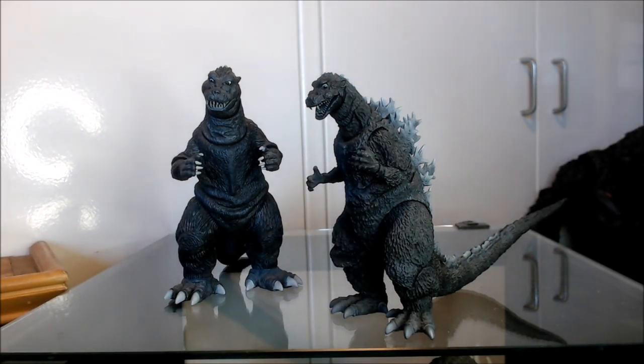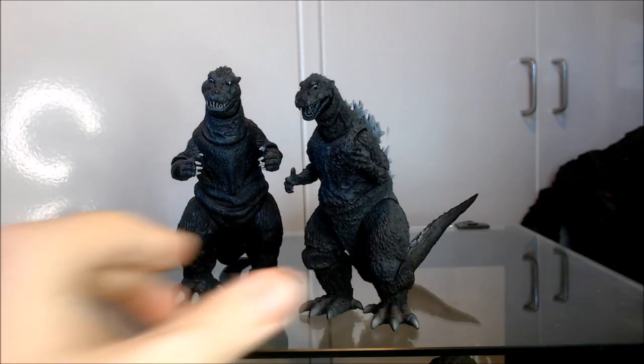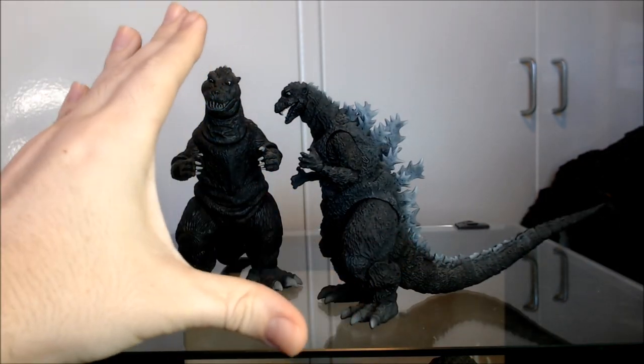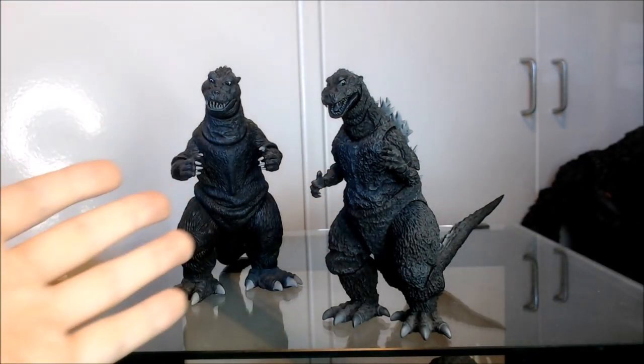The MonsterArts, on the other hand, is sculpted by master sculptor Yuji Sakai. He's known for doing resin kits, X-Plus figures, and a lot of sculpts in the MonsterArts line — a very prolific sculptor who also does the Ichiban Presto line of Godzilla figures. And he captured the likeness of this Godzilla almost perfectly with this figure.